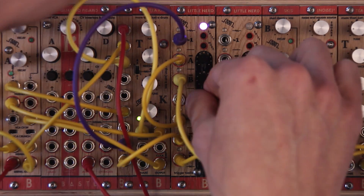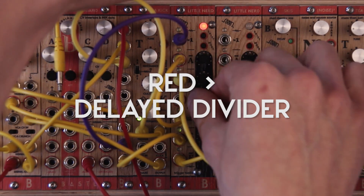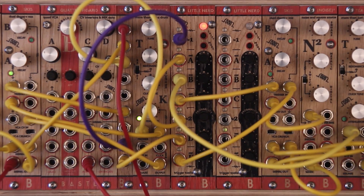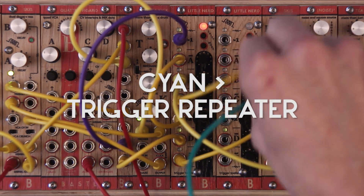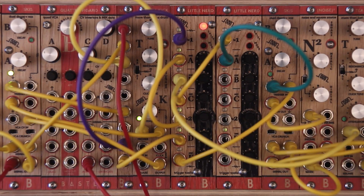I will use it to sequence my kick drum. I will use channel C as delayed divider — that is red color — to trigger my snare sound. Then from another LittleNerd I can use trigger repeater — that is cyan color — to make my snare sound more like a clap.